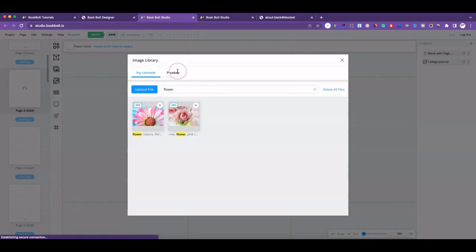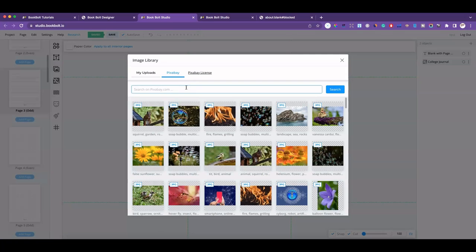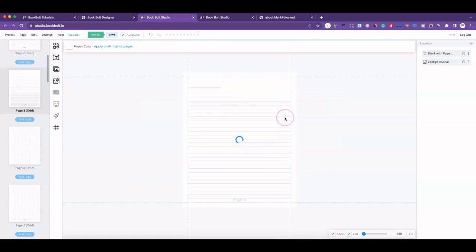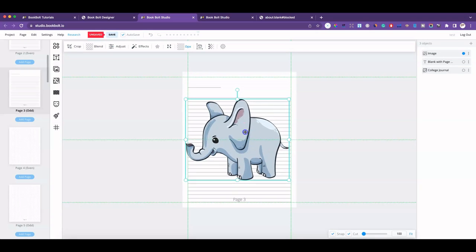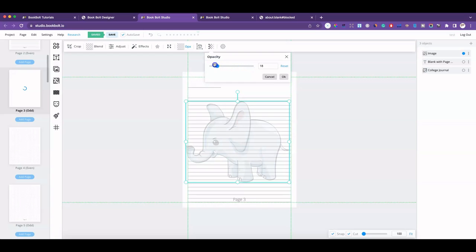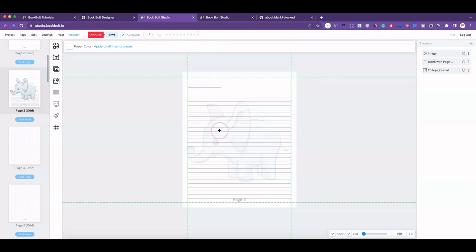They also have clip art available. If you were doing a journal related to a child, an activity book, or a themed book, you could put images in the background — I think that's really cute.